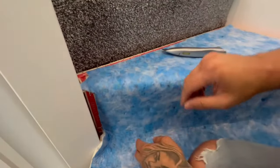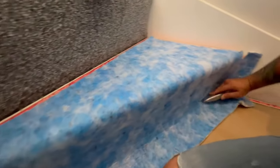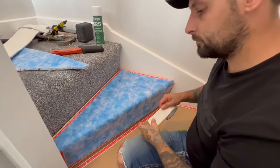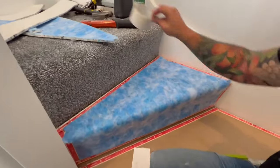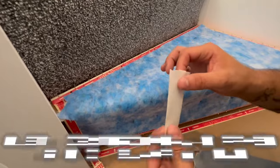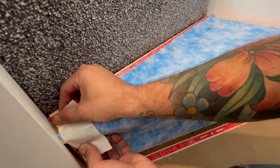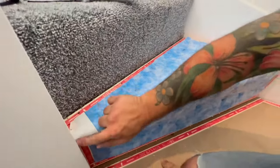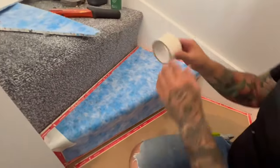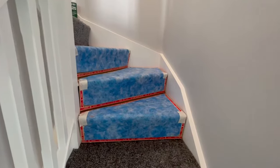That's going to sit in there like that, and come across. This is what you should be left with — all the way around the edge and in the corners. Then take some duct tape to stop the underlay jumping out and going anywhere while you're fitting. Do the same on both sides. That's what your underlay should look like.